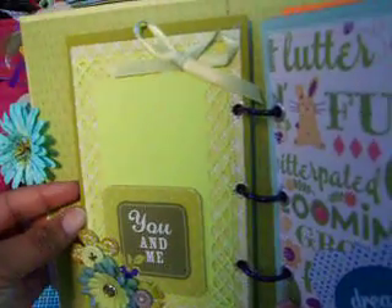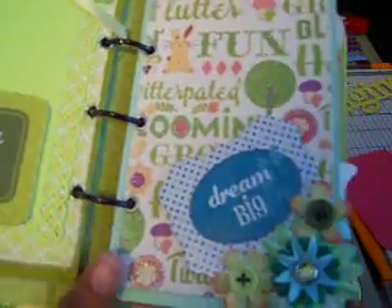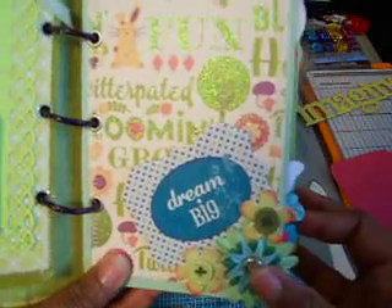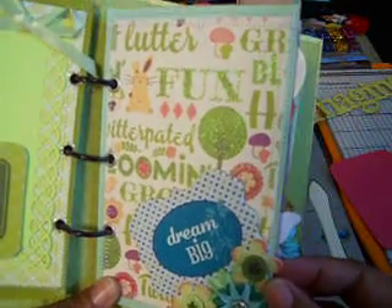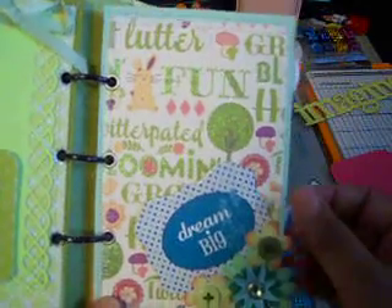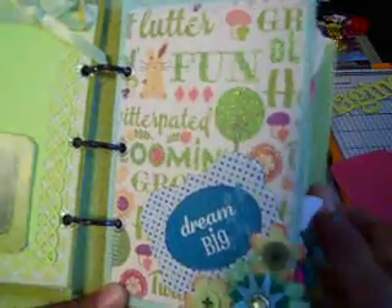It just seems like there's quite a glare here looking through the camera screen. On this page it says 'Dream Big' and I used some more of those same flowers from the other page. I really love this paper — it is very glittery. I love the Flower Shower stack.